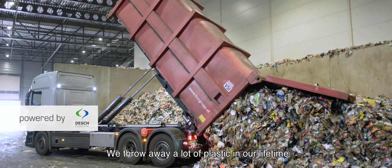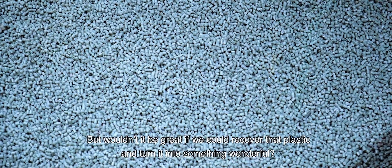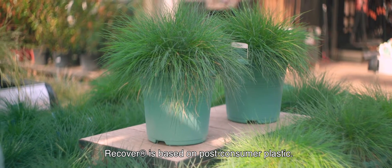We throw away a lot of plastic in our lifetime, but wouldn't it be great if we could recover that plastic and turn it into something wonderful? Like a flower pot. Meet the Recover line from Dash. Recover is based on post-consumer plastic.